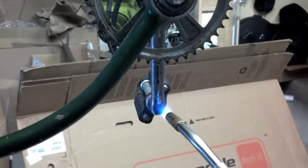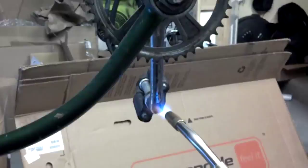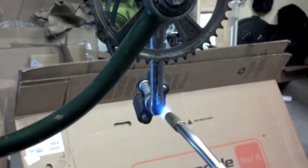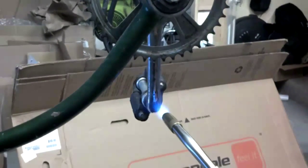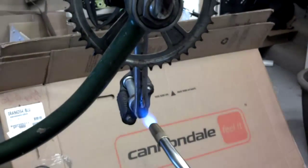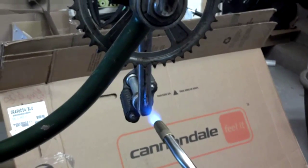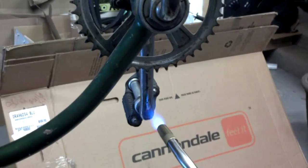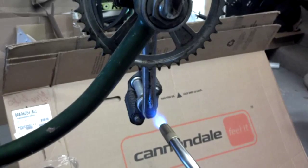Banana foster and some crème brûlée — we'll be working on that next. We find that heat usually works pretty well to get some of this stuff free. These are tricks that I learned from a former boss. Let's see if this actually works.